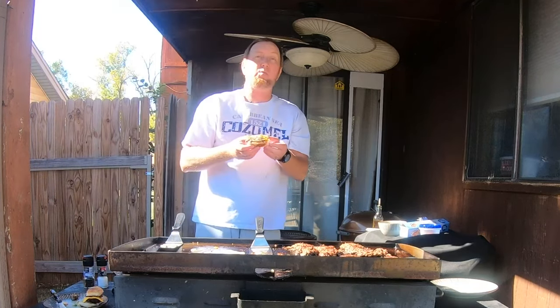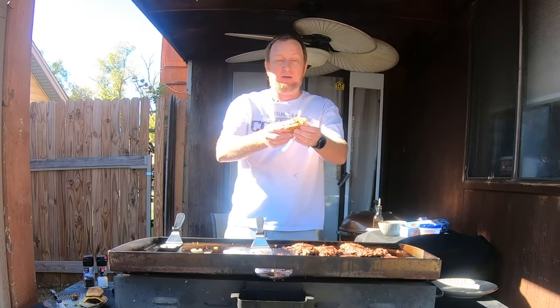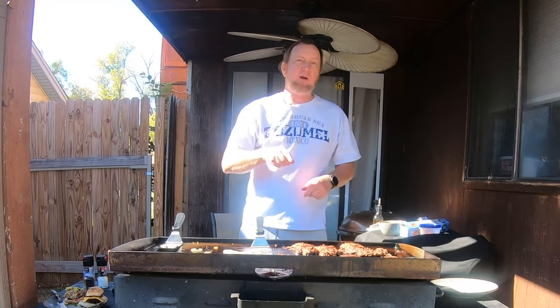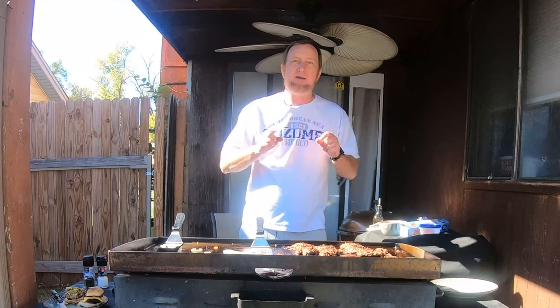Like I said, this cooks rather fast. From start to finish, it's no time and you have this. This has become one of my favorite ways to make burgers. You're going to love it. Try it — squish it right on the grill, make smash burgers. It's excellent.